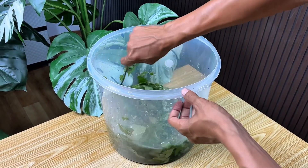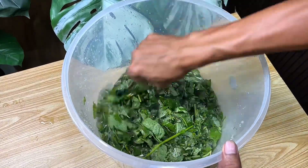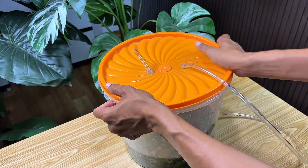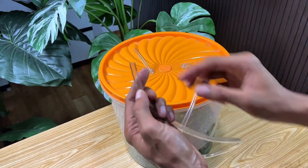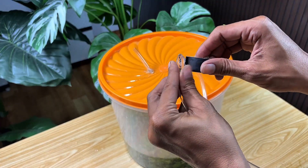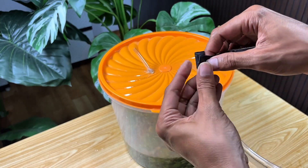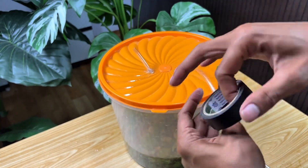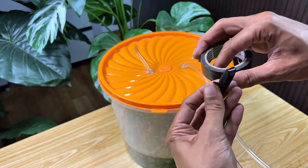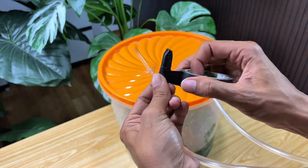I added enough water to the jar and stirred it again until evenly distributed. This water serves to provide a medium for the microorganisms to work optimally in breaking down the weeds and producing gas. After all the ingredients are mixed evenly, close the jar tightly so that no air can escape. After tightly closing the jar, attach electrical tape to the end of the hose to seal the connection and prevent gas leaks. Both ends of the hose must be tightly sealed so that the pressure inside the jar can be maintained, allowing optimal fermentation and the natural gas produced to flow freely when needed.